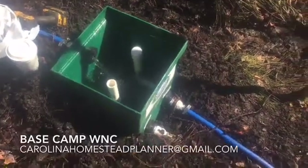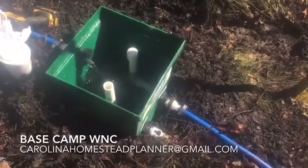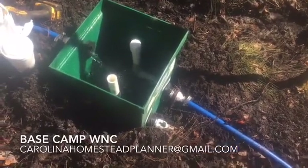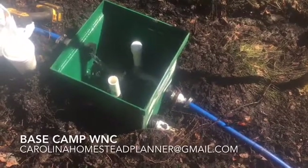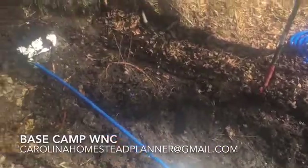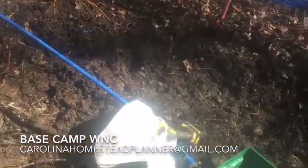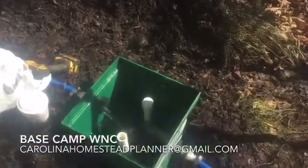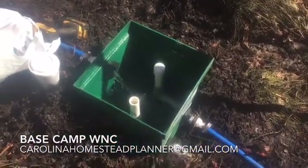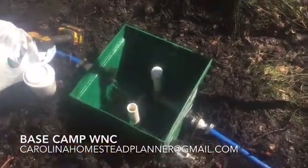Welcome back to Base Camp WNC. This video is going to be about this spring box — we're going to touch on it and show you a couple of different things. It's been running all night and we're here at the mud hole. I slipped and fell yesterday — at least it wasn't on camera — but we've got the water coming in.